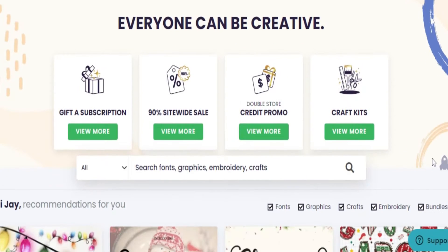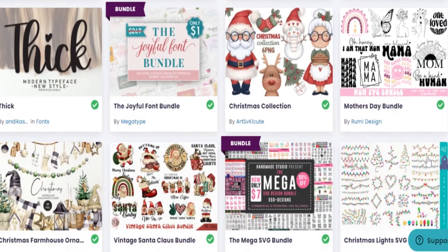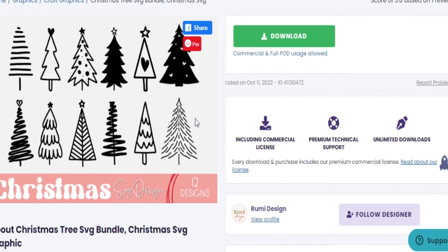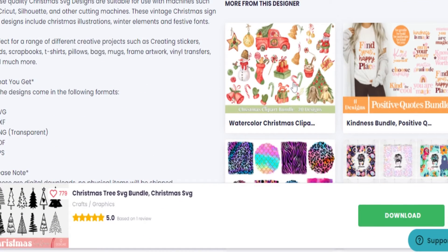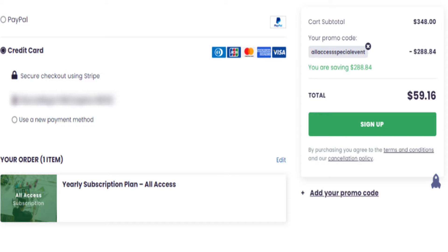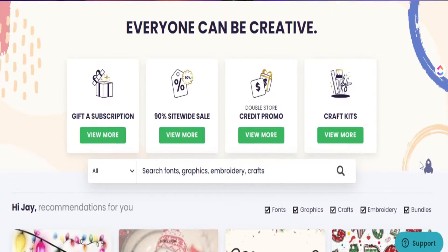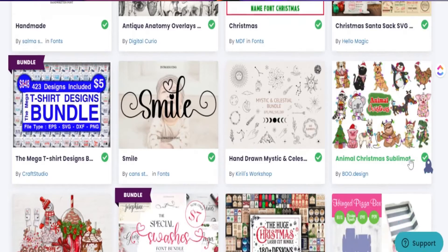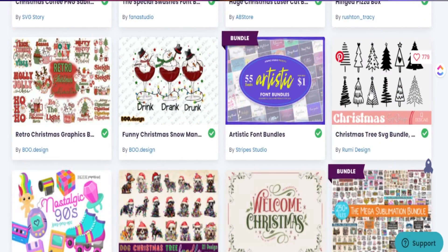Creative Fabrica is my number one place to go for all of my pre-made designs for my print on demand business. Creative Fabrica is running their best deal of the year right now where you're able to get access to over six million resources with commercial license for just $4.99 per month, or lock it in for the entire year at $59. You get fonts, design classes, and different tools, with thousands of resources added every single day. You can cancel at any time, and they also offer a second year at a major discount for just $47. I'll leave all the links in my description box below.